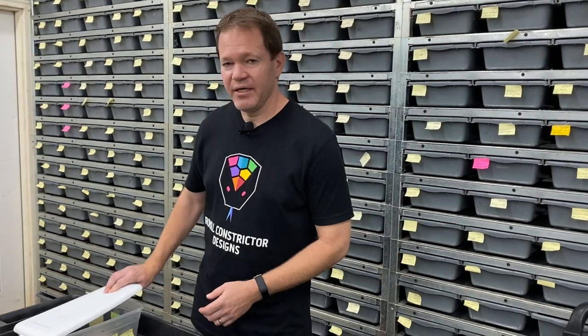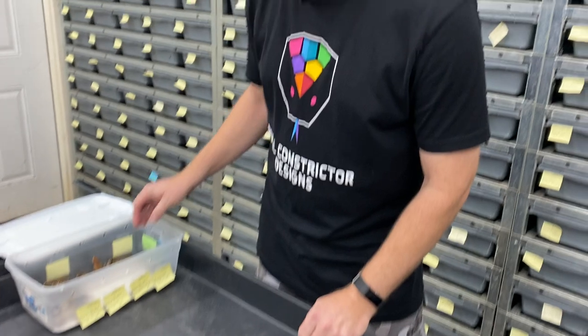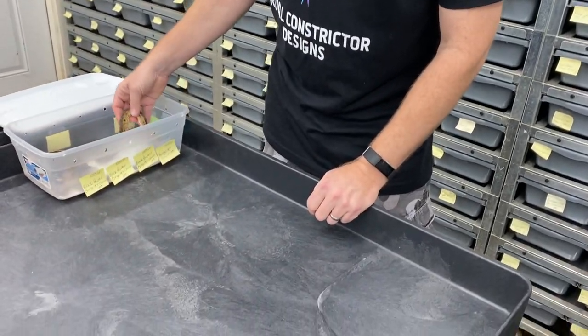So the bongo clown is both a pattern and a color mutation — it actually alters the pattern of the clown gene and alters the color quite a bit too. Here's a clutch that I just recently hatched, and then I'm going to show you some things that I've hatched over the past couple of years.